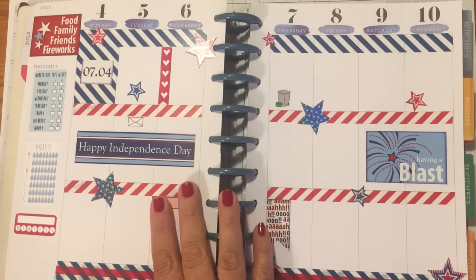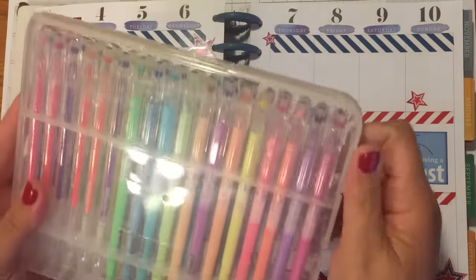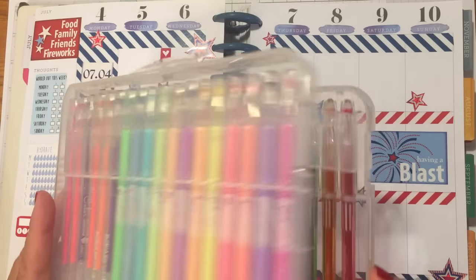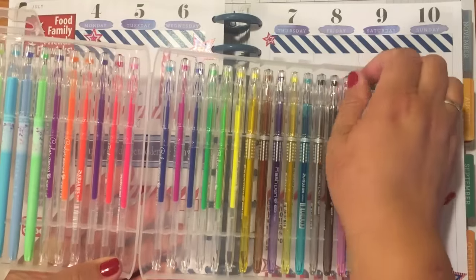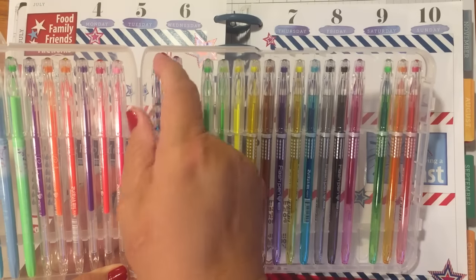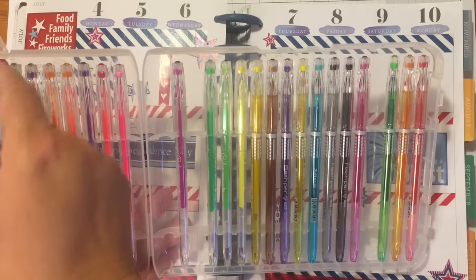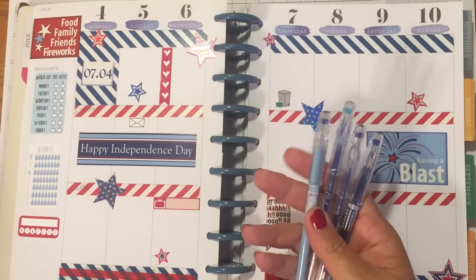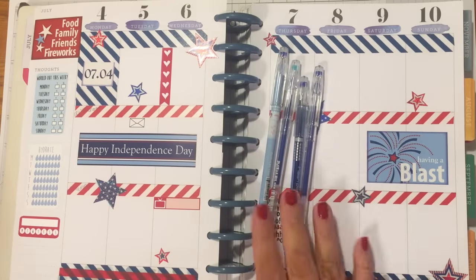I got this from Amazon and I'm going to do a review on it, but I want to show you — this is what I'm going to be using this week. I'm going to pick out my colors. I don't really see any reds so I think this is going to be an all-blue spread. I'm going to choose these four blues as my colors — they're gel pens and we'll see how they work.